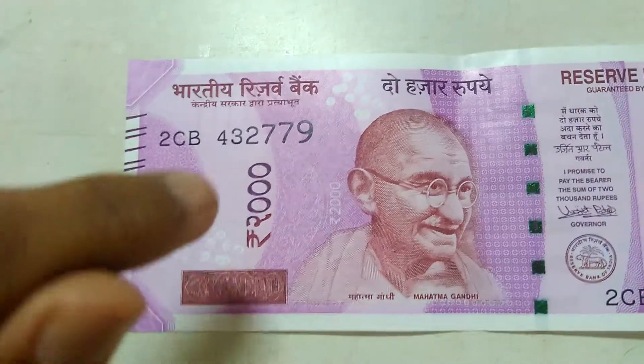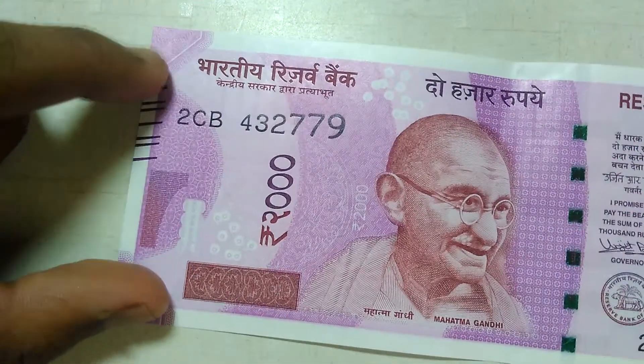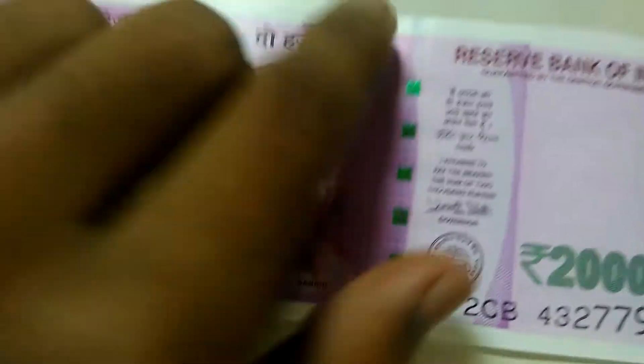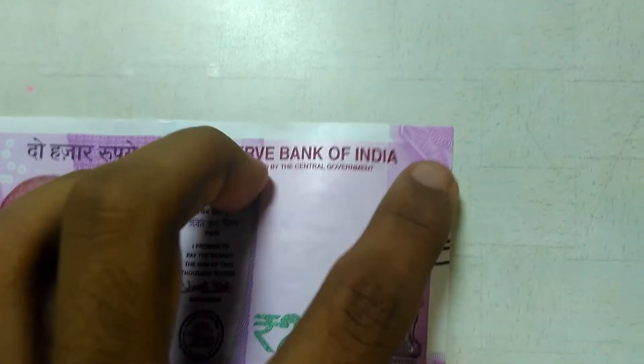They also say that for the blind there is a dot print. Let's check — yes, it is a 3D print. Each and every print written here is in 3D so that everyone can read it, even the blind.